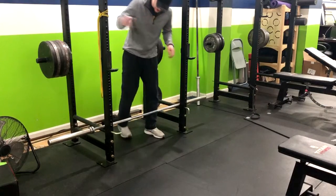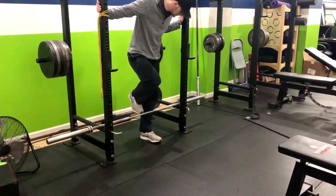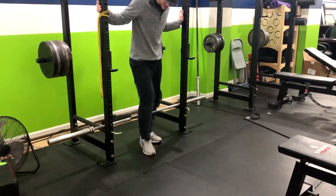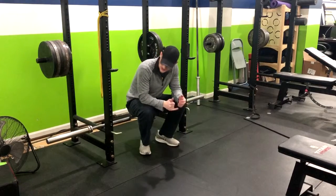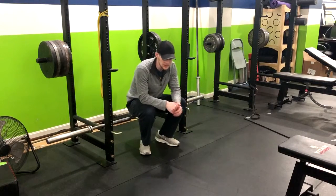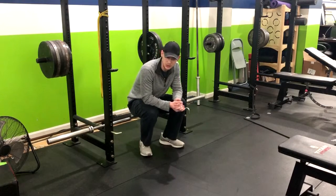We're going to do the deadlift from the pins with a barbell. The great thing about doing this with the pins is it picks the bar up a little bit off the ground. Where a lot of people sometimes have issues with deadlifting is they don't actually have the range of motion to do so.